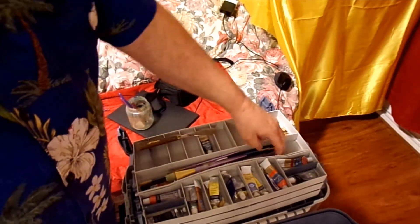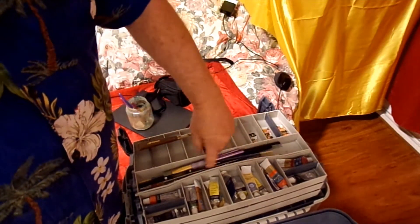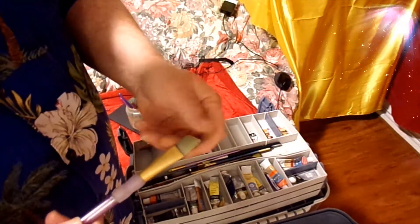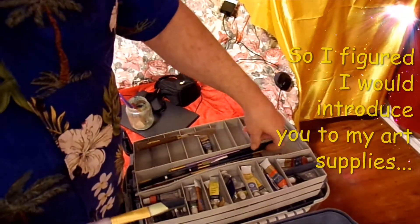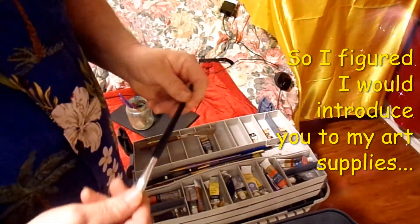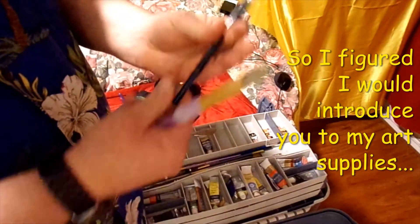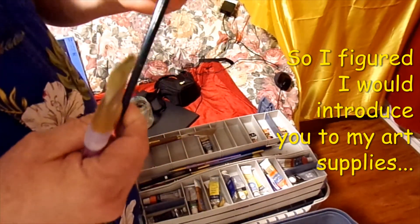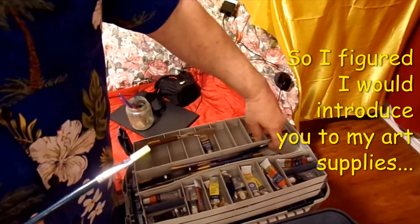Most of the paintbrushes I got — because I won't use most of them — are from Michael's. I like the Taclon brushes, just different bristles. I have some others and I don't even know what brand that is, but like I said most of them I got from Michael's.